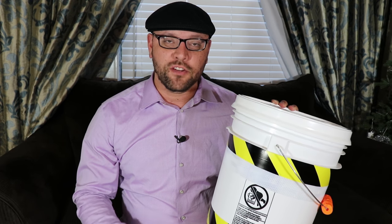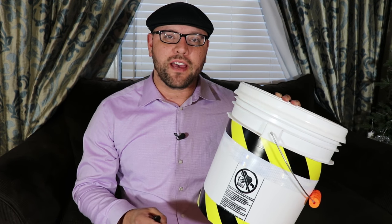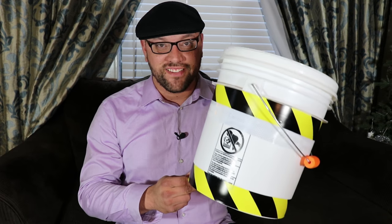Today I'd like to do a video as part of my emergency bucket kit. This particular segment is going to focus on illumination. These emergency bucket kits are designed to complement the items that one might already have in their home, even if they don't consider themselves a prepper. Let's get started.